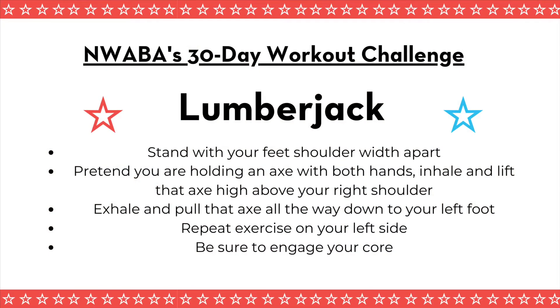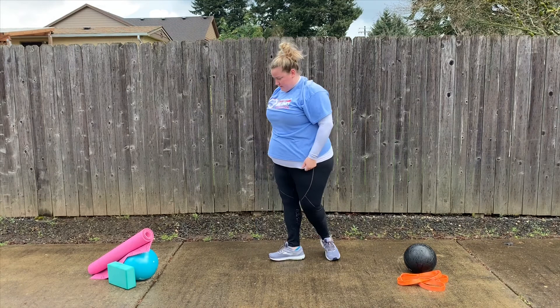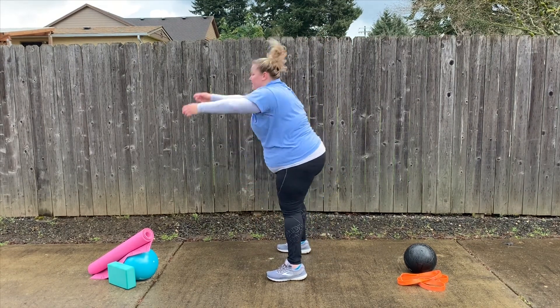Our next exercise is the lumberjack — one of my favorites, it's a very fun exercise. Stand up with your feet a little wider than shoulder width apart. You're going to pretend you're holding an axe with both hands. Inhale and lift high above your head. Then exhale and pull that axe down all the way through so it swings between your legs. Come back up, inhale, then exhale dropping it down between those legs again. You can add a weight that you have to hold on to with both hands.